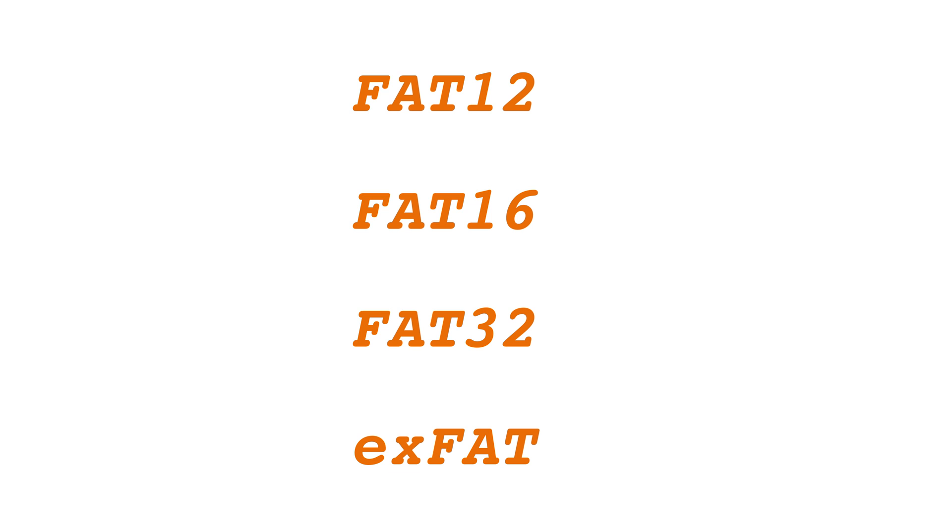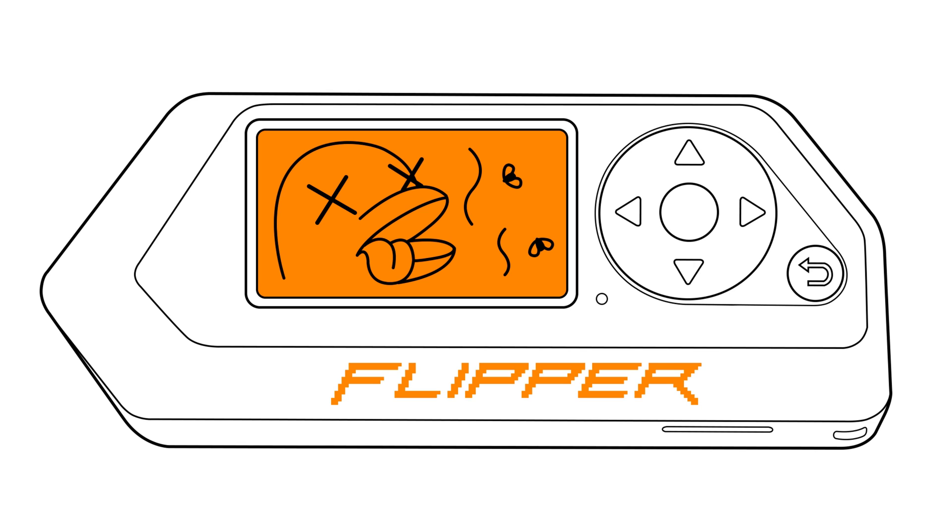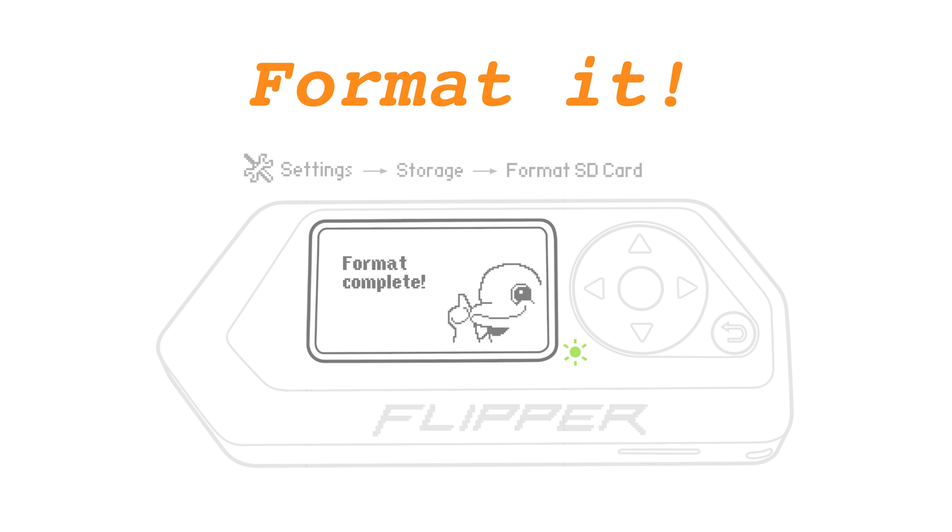Also make sure it has the correct file system. Anything other than FAT12, FAT16, FAT32, or exFAT will not work. If your microSD card has the wrong file system or no file system at all, format it.